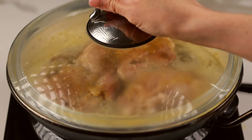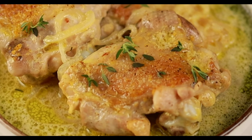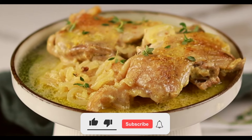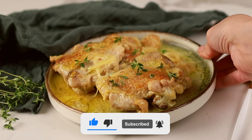Cook until the chicken is cooked through and reaches an internal temperature of 165 degrees Fahrenheit. Once the chicken is cooked, serve the Dijon chicken with your favorite sides like mashed potatoes, rice or roasted vegetables. Give it a try and let me know what you think in the comments below. Don't forget to like and subscribe for more delicious recipe ideas.